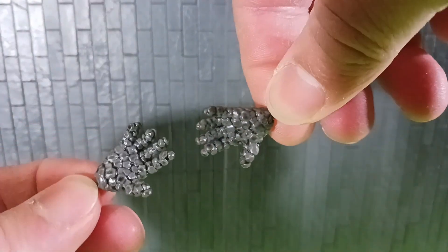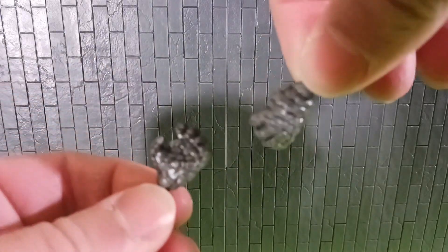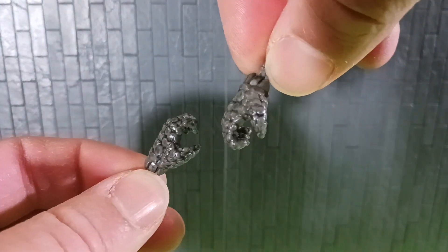Then we're going to jump on over to the hands. It has two open hands right here — look at all the detail on the rocks, that is awesome, just really nicely done. Then we got two gripping hands as well.